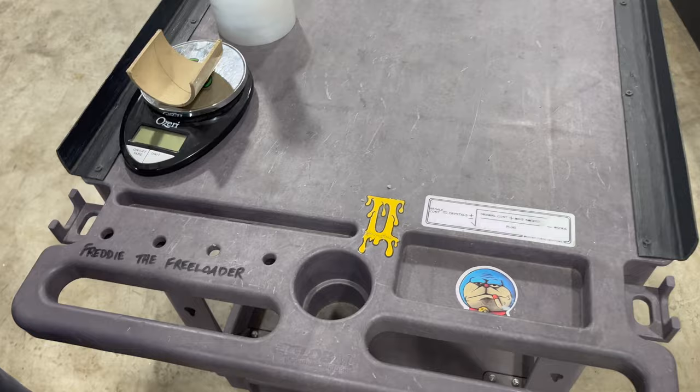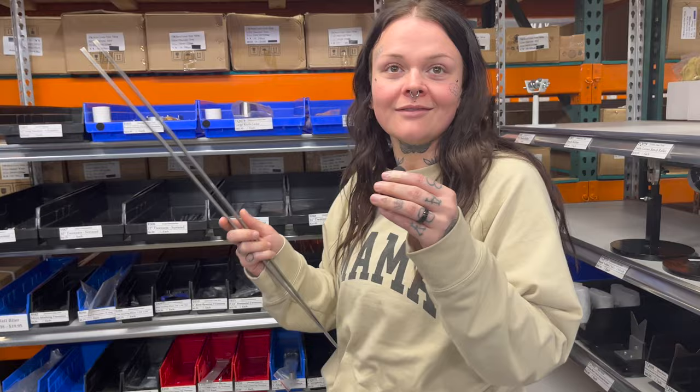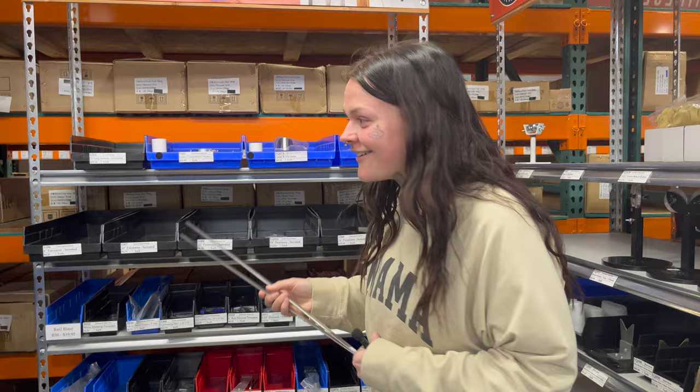The carts here at Mountain Glass have names — we got Freddy the Freeloader. Here we are, guys. It's Mountain Glass. These go hard — I'm shook by how large these are. These are so pretty. They'll get you.